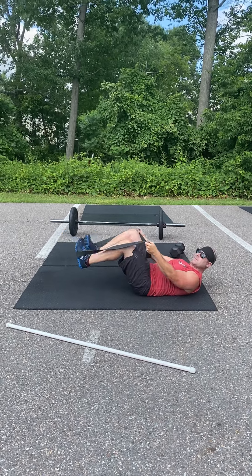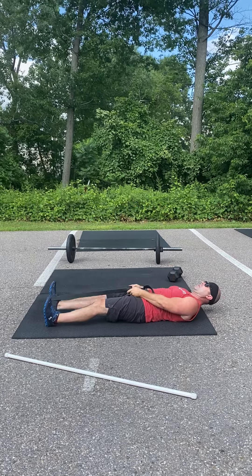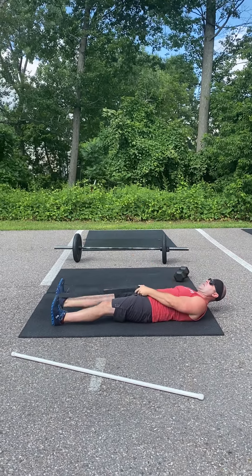You're gonna do about one minute on one leg, one minute on the other.